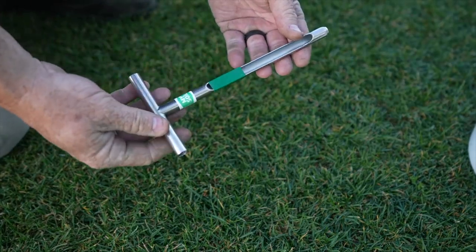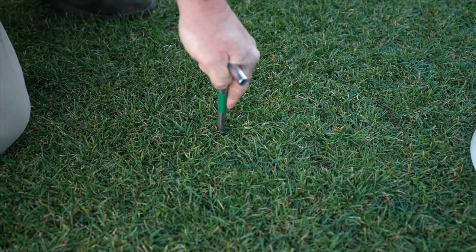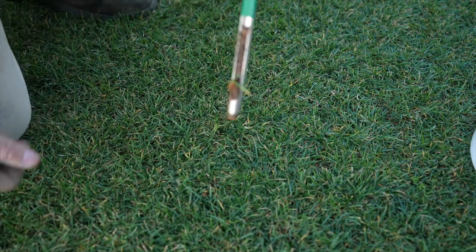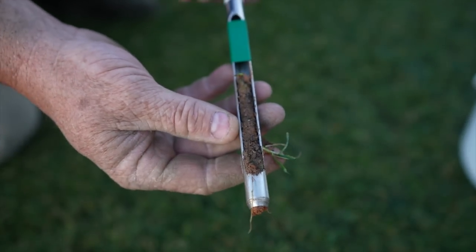It's the same with this one - I've got it marked with tape so I know I'm going about four inches deep. I just go right down there, give it a little twist, and there we go.